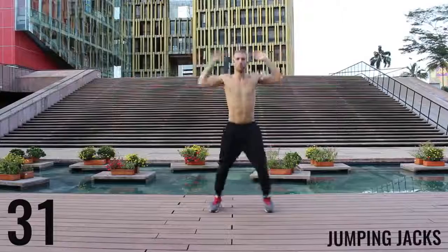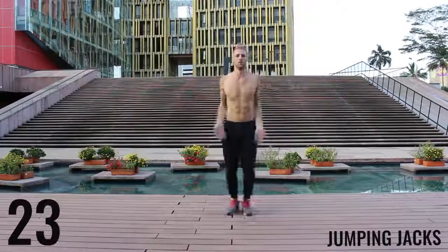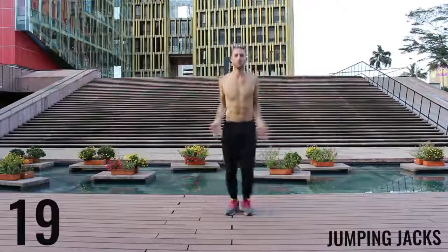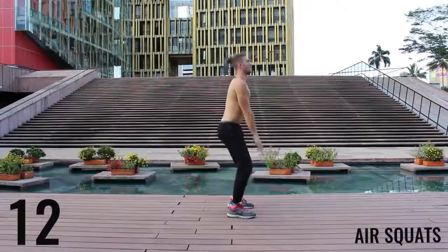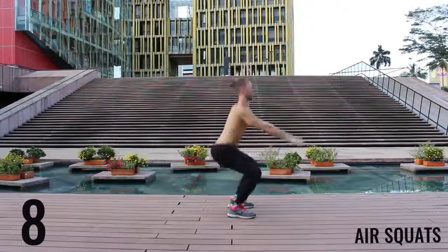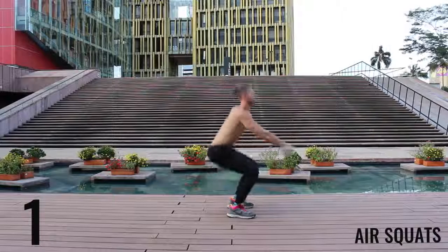Finishing up here. We've got 30 more seconds and then we're moving on to the workout. Jump those jacks. We're going to finish here with some air squats. 10 seconds left. Finish strong. 3, 2, 1, rest.